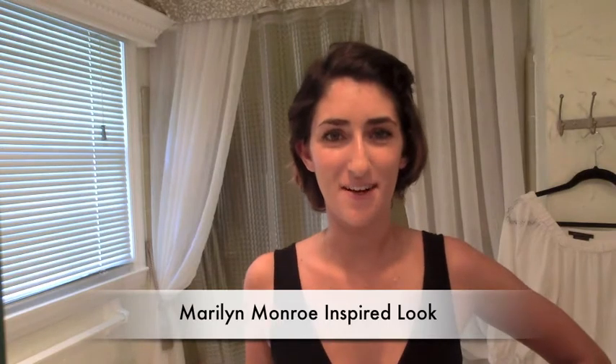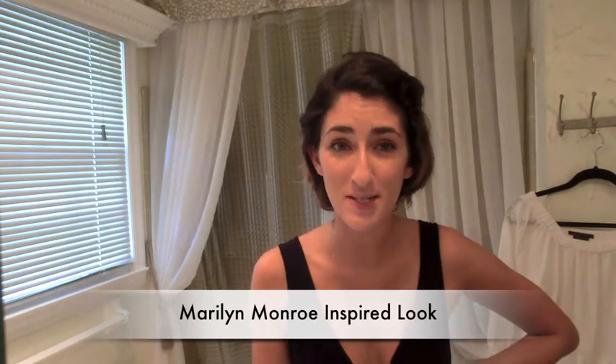Hey everybody, welcome to collegecandy.com. It's Caitlin. Today I'm doing something a little bit different. I've got a guest post from Costume Supercenter and it's all about Marilyn Monroe — how to achieve some of her looks, with some great quotes, a list of tutorials. I'm going to do one for you on how to get Marilyn's flawless complexion, cat eye, and red lip.